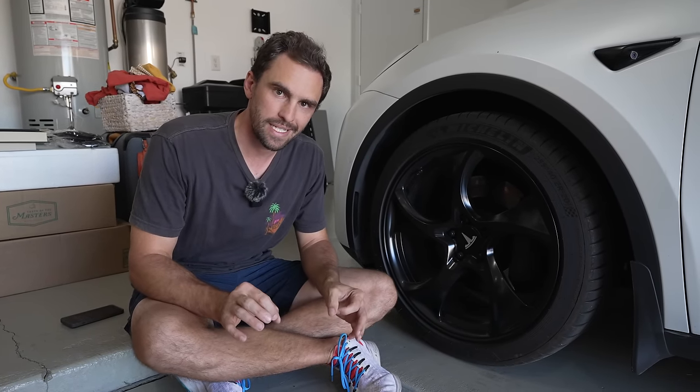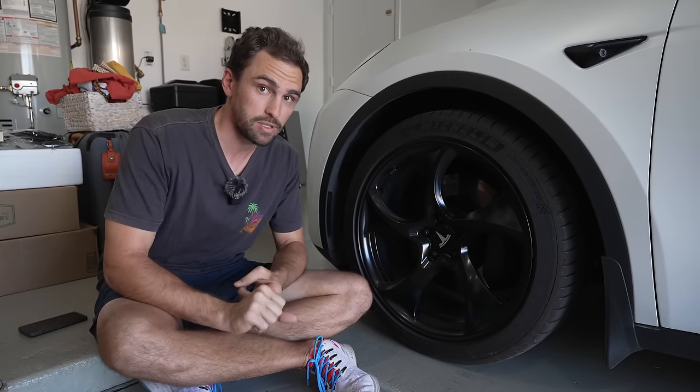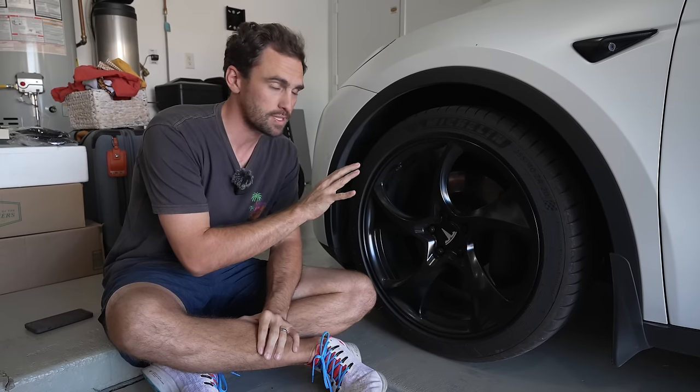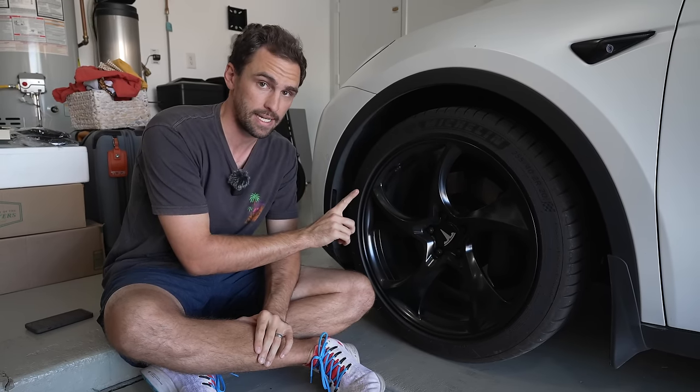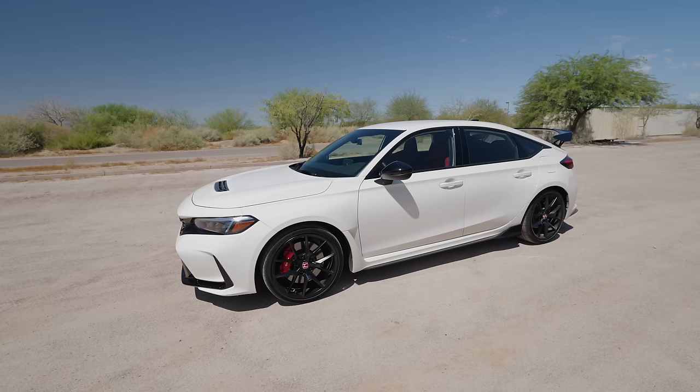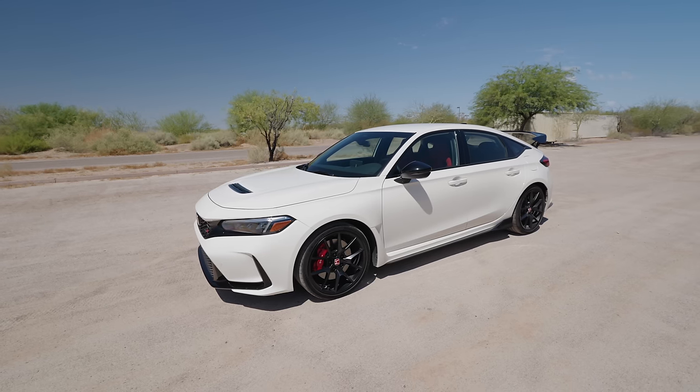95% of Tesla owners miss these very simple maintenance items that you can do for free and mostly at home, starting with tire pressure. Tire pressure on most Teslas is rated at 42 PSI, and for any car if you're not sure what the tire pressure is — for example, the Civic Type R I recently had was different from front to back — you can check it on your door jamb.